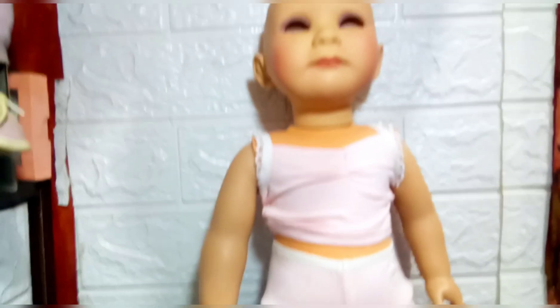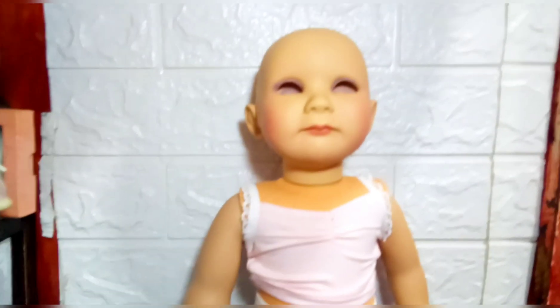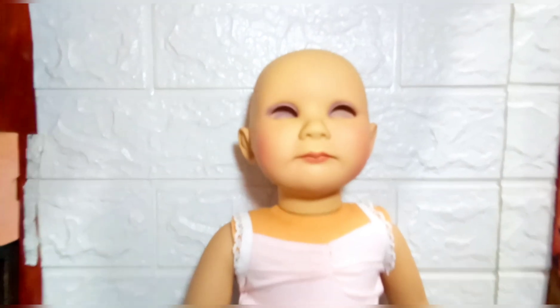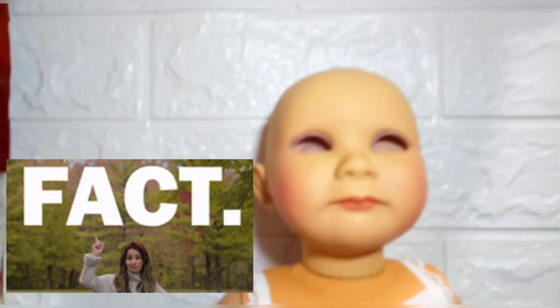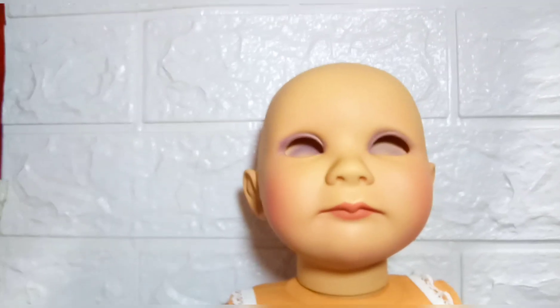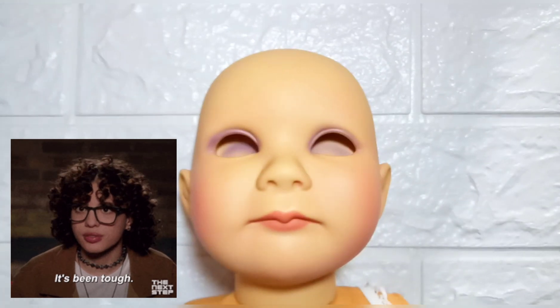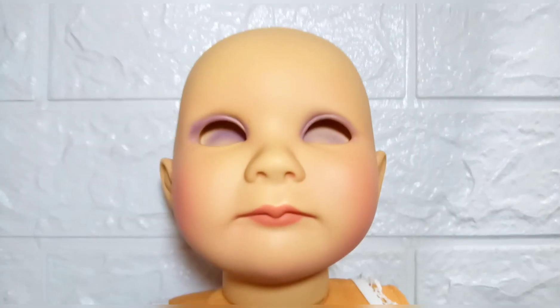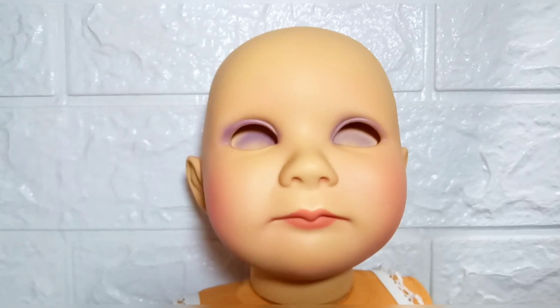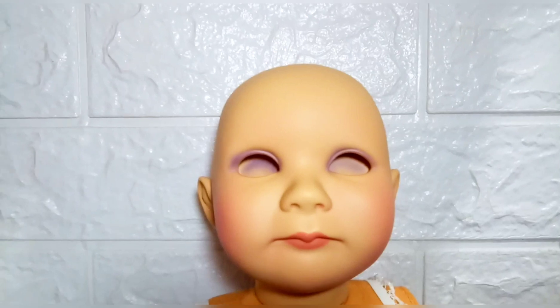So again, if you plan to get this doll, it will be much better — it will do you a world of good — to get the doll with her eyes already placed in. It's not going to be easy. Her vinyl is very tough, as you will see in the next clip. It's not going to be one, two, three and the eyes are in — it's going to be a real journey.